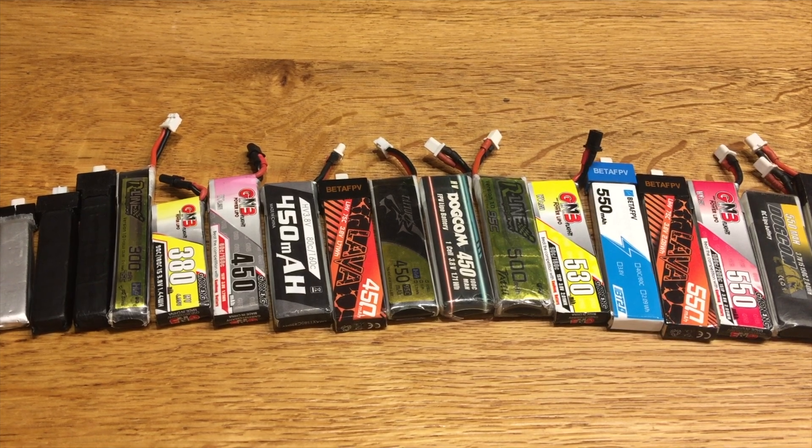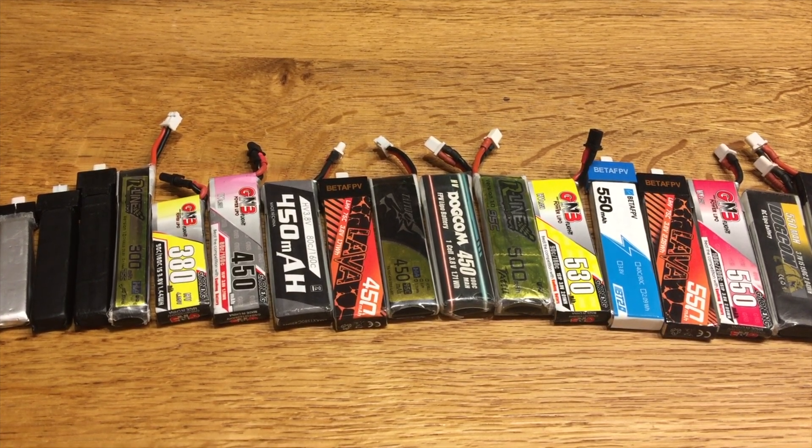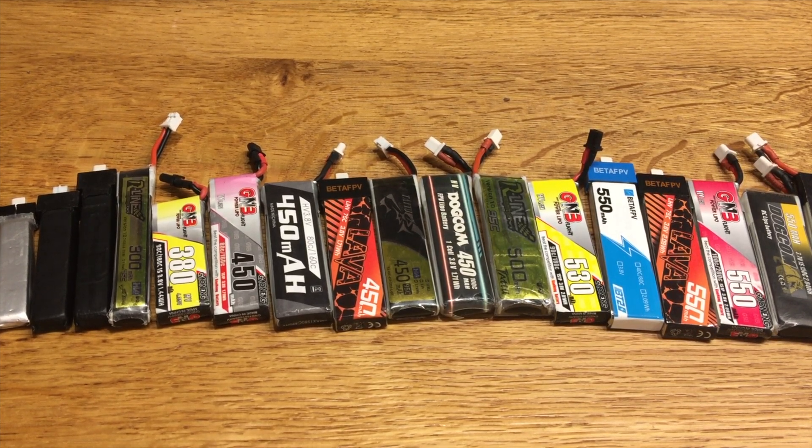Hello my WHOOP friends. Let's talk about LiPos. I want to share my knowledge about LiPos with you because I have a lot of experience — over three years of WHOOP racing and over ten years of RC model flying. As you can see, I own and flew almost all high-performance LiPos on the market, and also low-performance ones. This is why I want to share my knowledge so you can learn from my experience and don't have to make the mistakes I did.